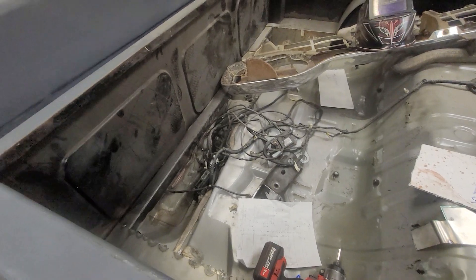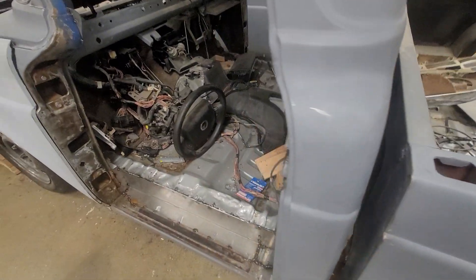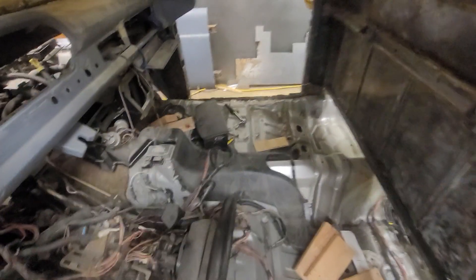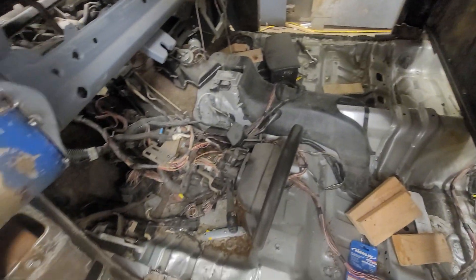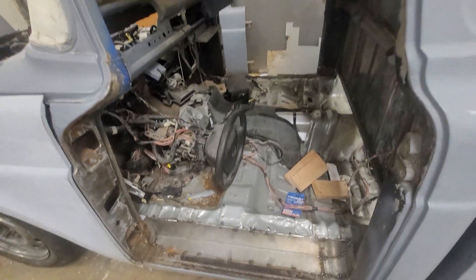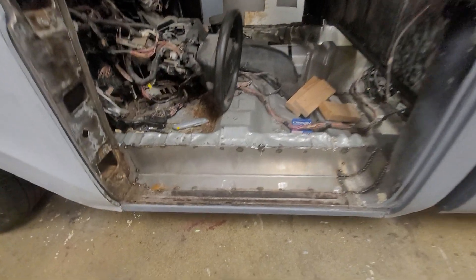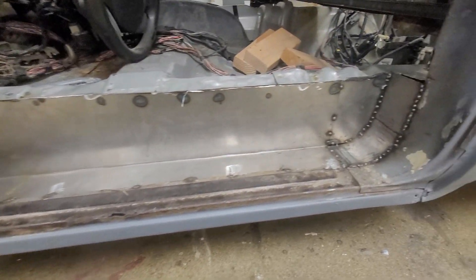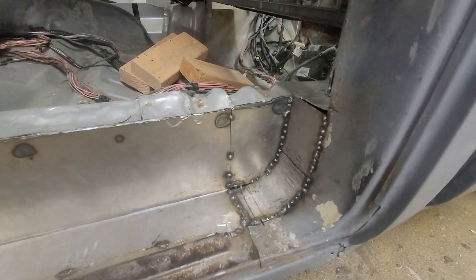We did go through some wiring — we cut out a whole bunch of it, but we probably have some more to do. Here's our interior. I know it's looking rough, but we're trying to get body panels aligned and then we'll start focusing more on that. We made up some custom rocker panels out of 16 gauge and they've been getting welded in.